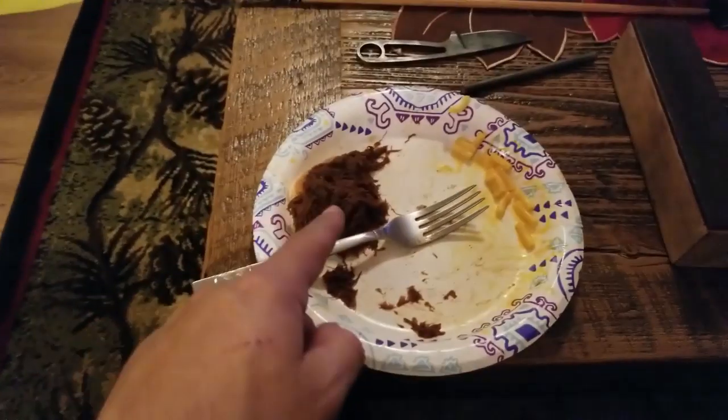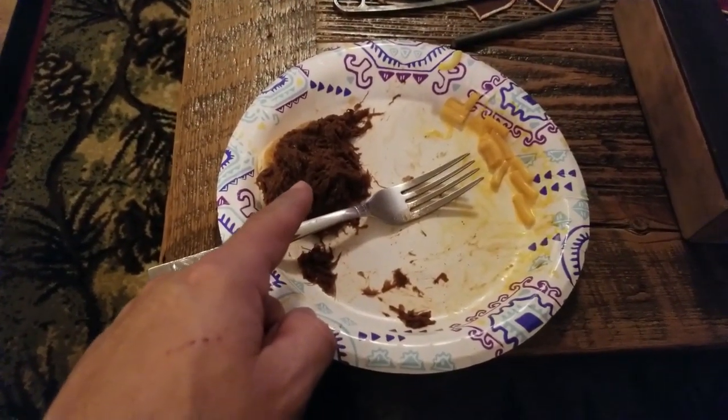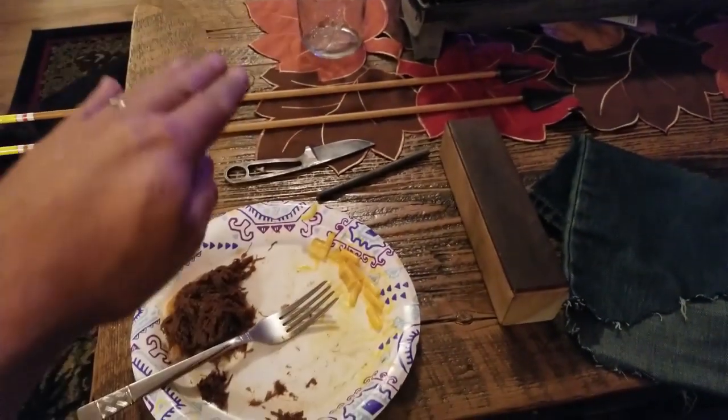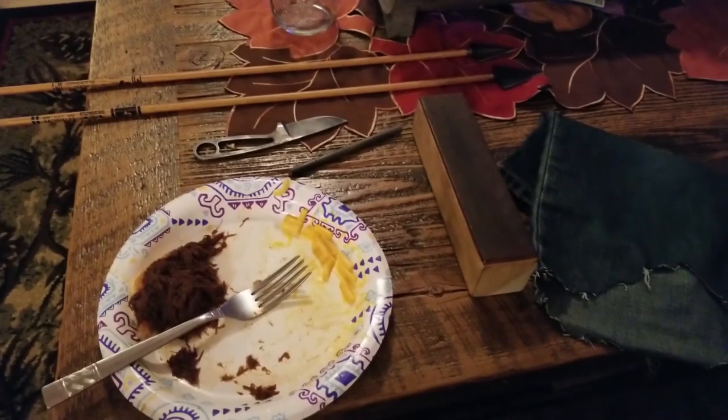All right, we got our two broadheads sharpened — those are razor sharp and touched up. My knife is touched up as well. I'm eating some pulled bear roast and a little macaroni and cheese while I'm doing it, and Riley's helping me out. Heads are now set, knife is sharp, everything is all ready to go.